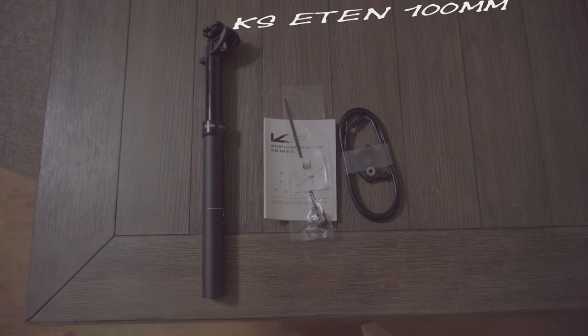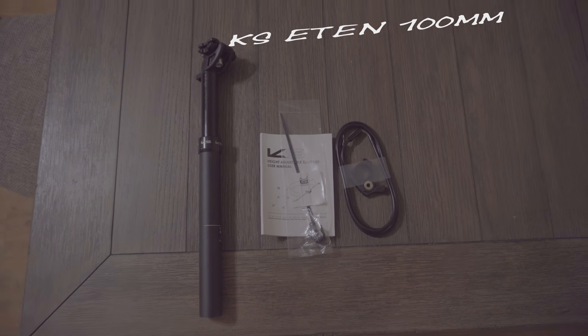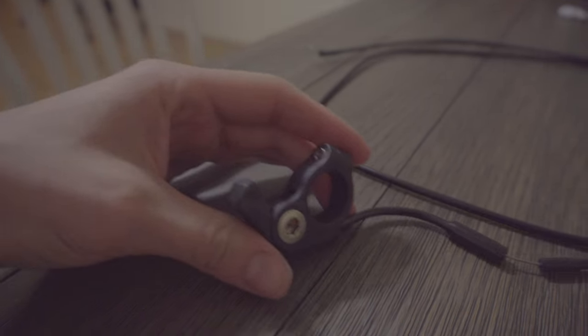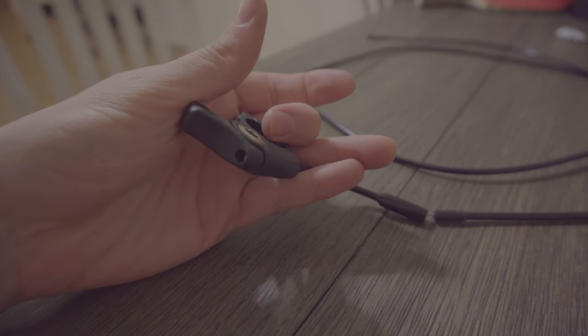Having never owned a dropper, I bought the KS Eaton to see if it would make a substantial difference in my riding. The dropper comes with a switch and a cable holder. The switch is made of cheap feeling plastic — it really doesn't feel well made — but we'll see how it holds up over time.